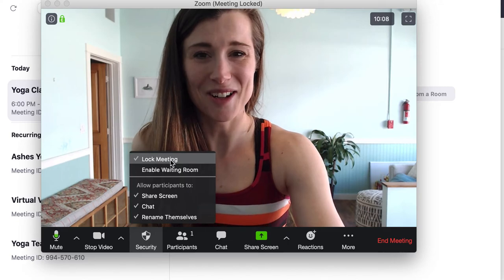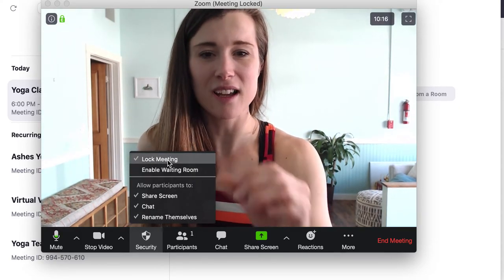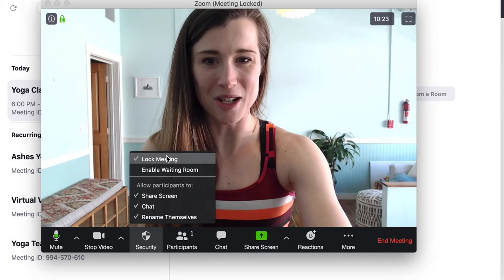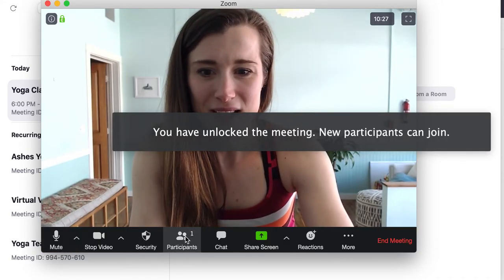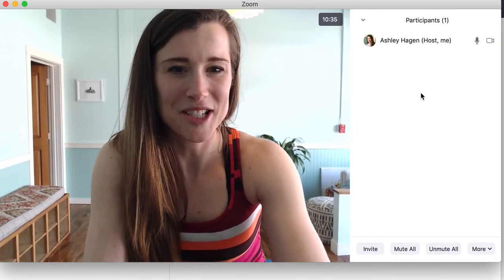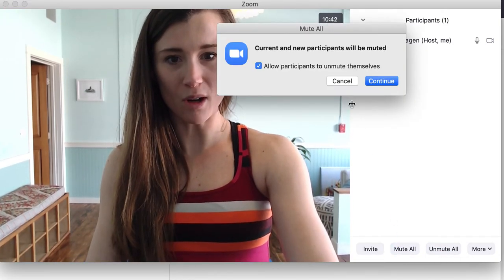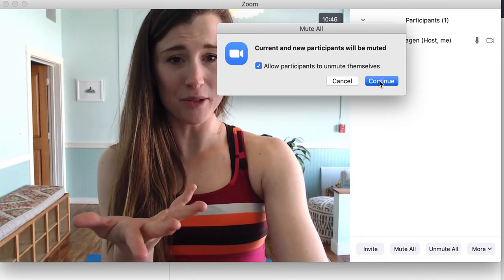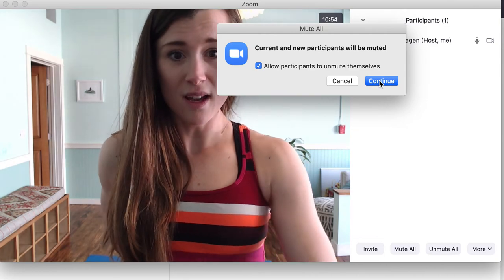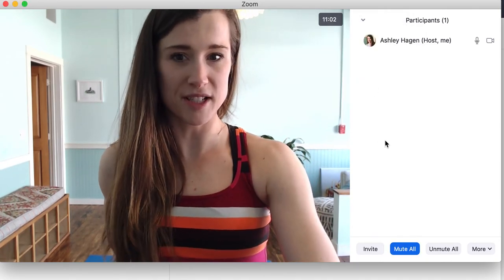You can choose whether or not people can rename themselves — teachers using my account for classes should rename themselves so it doesn't pop up as Ashley Hagen for participants. This little participants box will pop up on the side. Before I get started with teaching, I always hit the participants tab and hit mute all. Once I hit that, if anyone else joins they're also going to come in as muted — so you don't have to mute everybody as they join. I do that after the check-in after I've said hi to everybody, and then hit mute all — current and new participants will be muted.